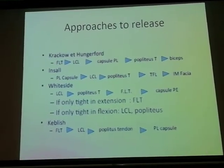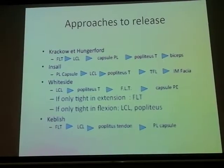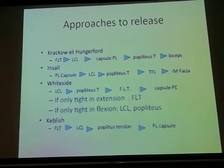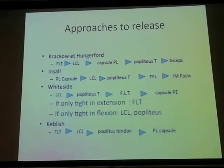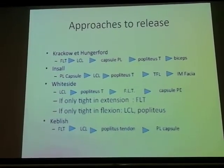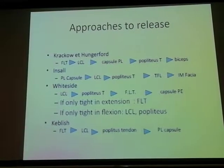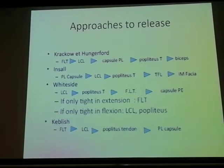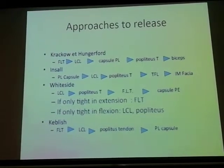Different authors have chosen different methods. Insall believes the posterior lateral capsule must be released first, then the lateral collateral ligament, then the popliteus tendon. Whiteside says if it's tight in flexion, it's a different process; tight in extension, a different process. But the sequence of releases is more or less the same depending on whether you have a tight medial or lateral gap — the idea is to balance in extension and balance in flexion.